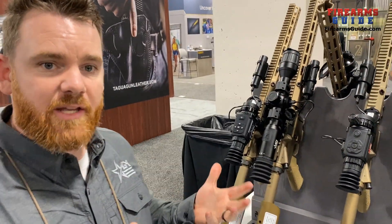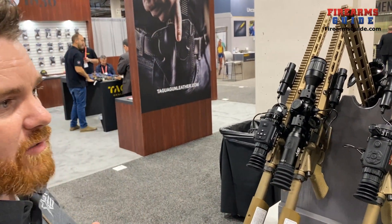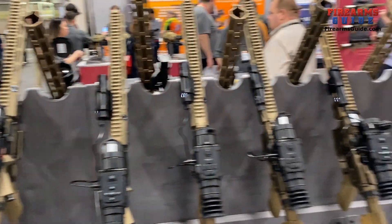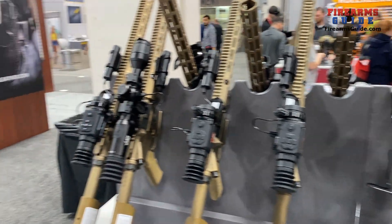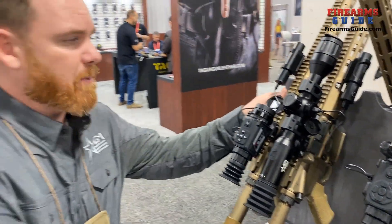Hey, everyone. Welcome to SHOT Show 2023. My name is Randy. This is the AGM Global Vision booth. AGM Global Vision is most famous for thermal and night vision optics. Most of our target is thermal optics. Take a look here on the table — we have a wide variety of thermal optics to choose from. I'm going to talk about two primary models that are probably the most popular.